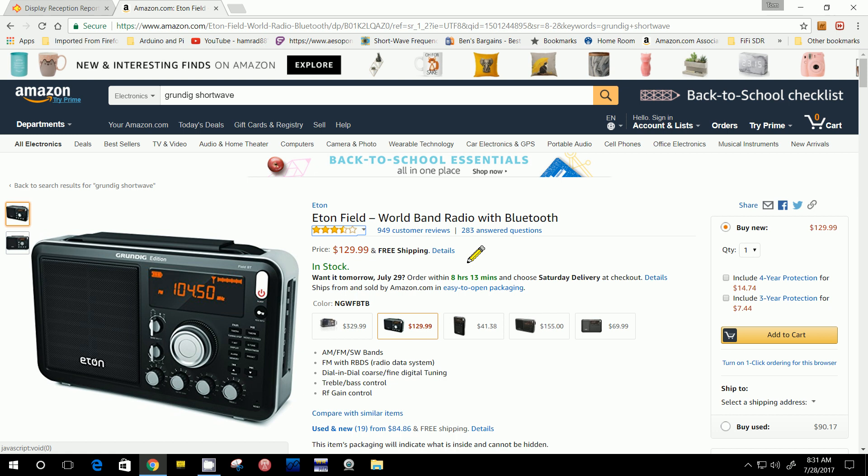This normally sells for $130. I've been wanting to get this radio — this is the Eaton, one of their newest radios. Eaton of course bought Grundig and now puts their name along with Grundig on their radios. This particular one has Bluetooth added so that you can have it transmit to a Bluetooth speaker in another part of your room or in your workshop.